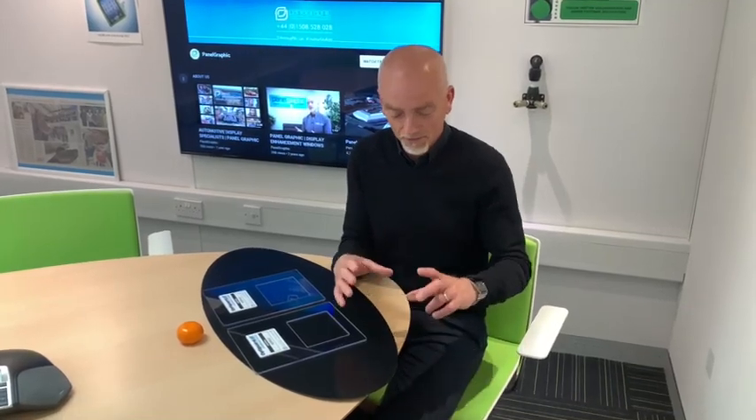Hi there, I'm Steve from Panel Graphic. Anti-reflection coatings for enhancement displays on screens — that's our speciality. It's very difficult to show you what an anti-reflection coating is and how it works, especially in a photo, so I'm going to attempt to show it in the form of a short video presentation. Basically, this is an anti-reflection lens.